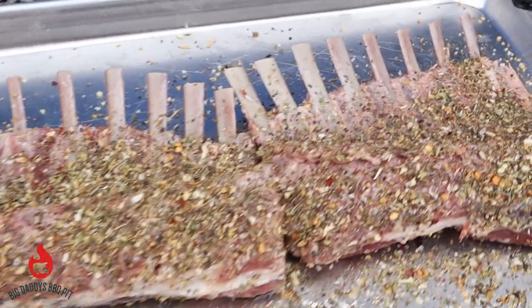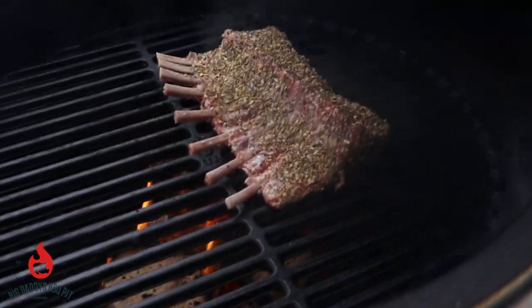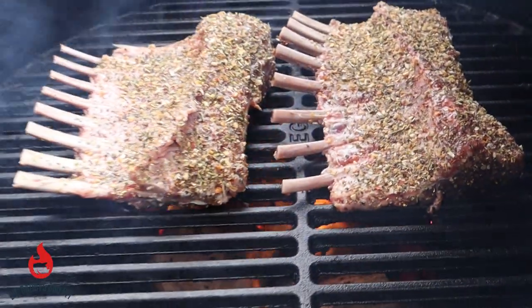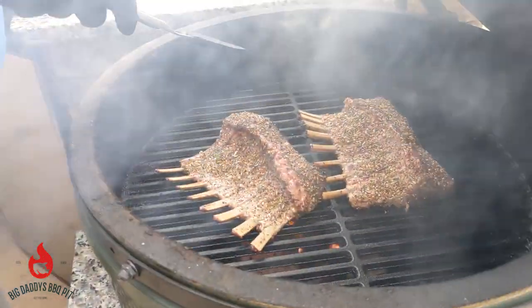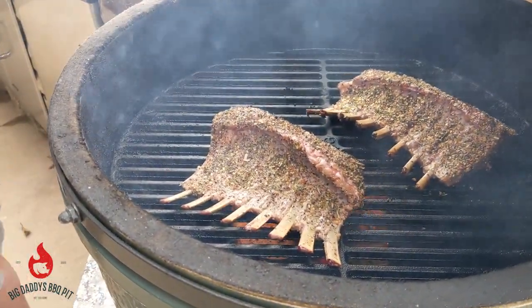We got our Big Green Egg right now cooking direct at about 400. We're going to go ahead and throw these on, put them down first, sear both sides real well, then put the plate setter back on and cook it slow for the rest of the cook. We want to take these anywhere between 135-145 depending on your preference. We're just going to give these a quarter turn and get some good marks on them, then shut it down for about another minute.